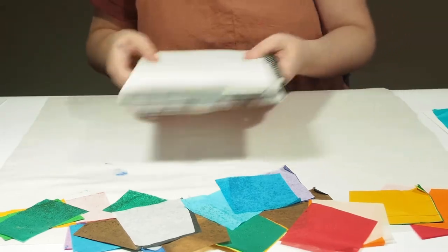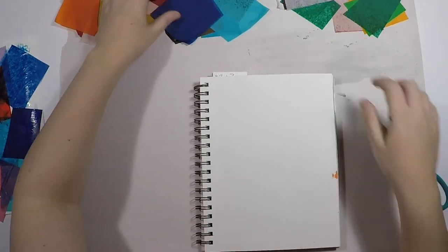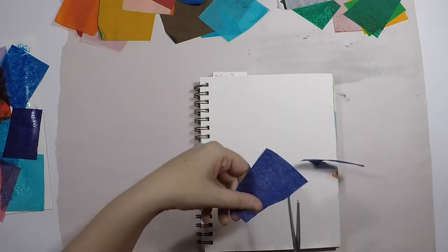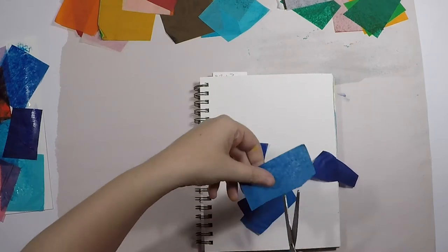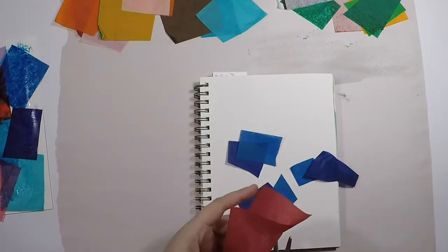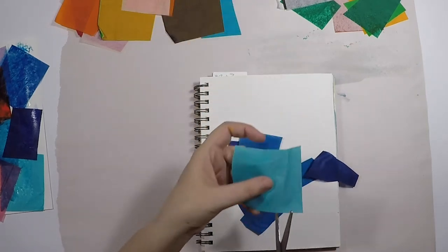I'm going to go ahead and work directly into an art journal page. Another thing you can do is cut the tissue paper into different size pieces for more variety — circles, triangles, hearts, or strips if you'd like.